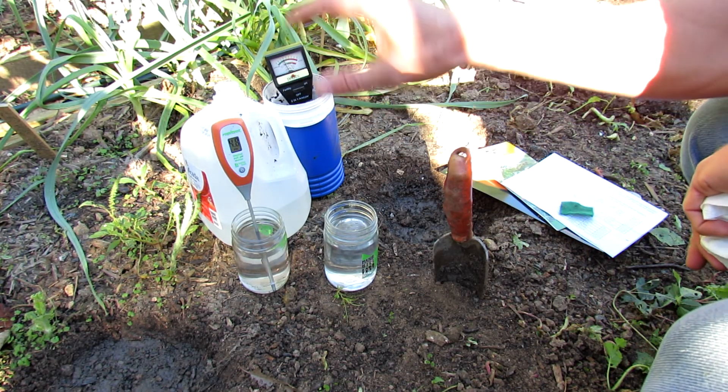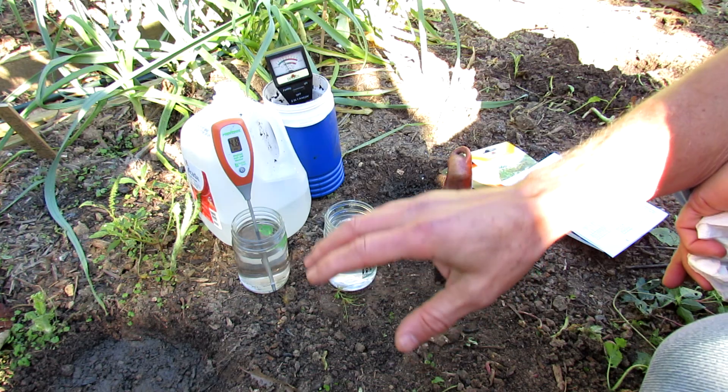Welcome to the Rusty Garden. Today I want to show you how to use pH meters to test the pH in your soil.